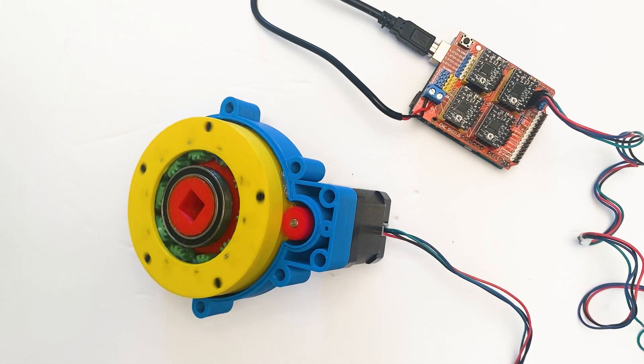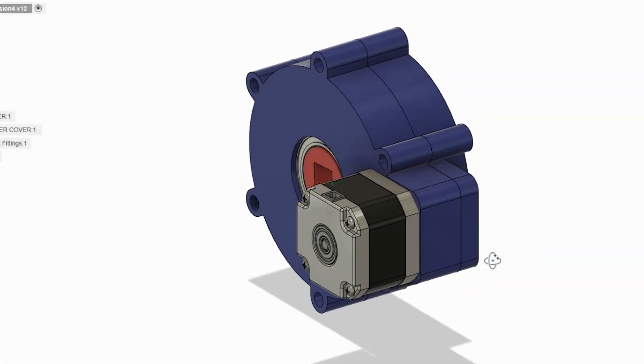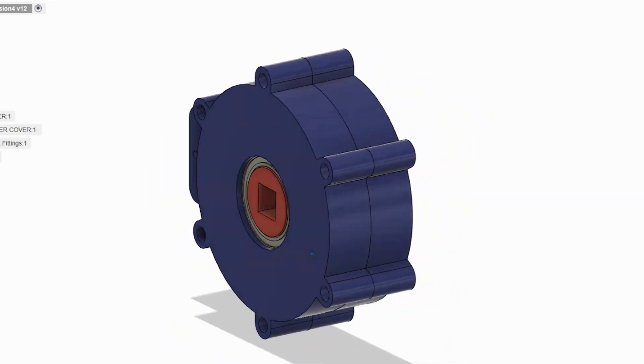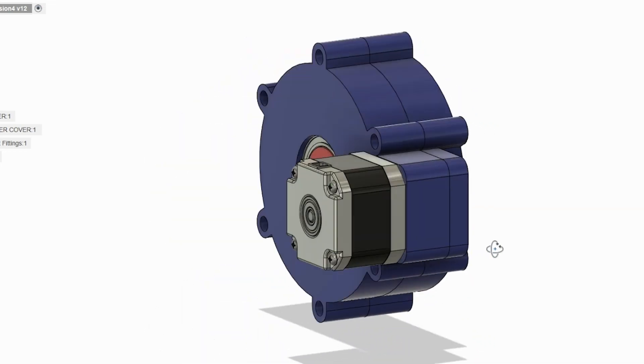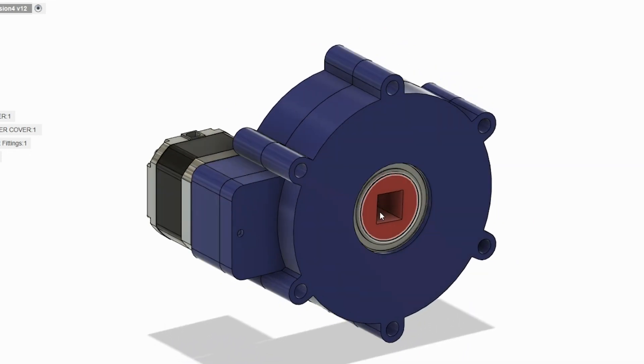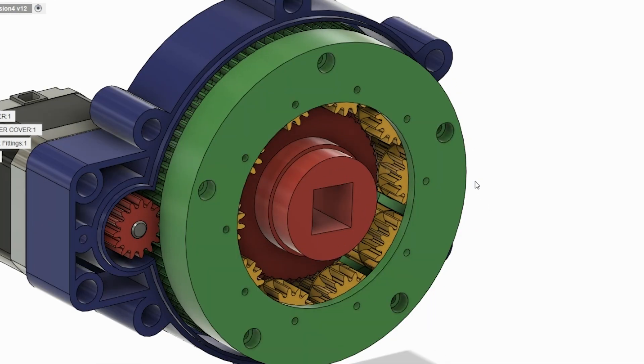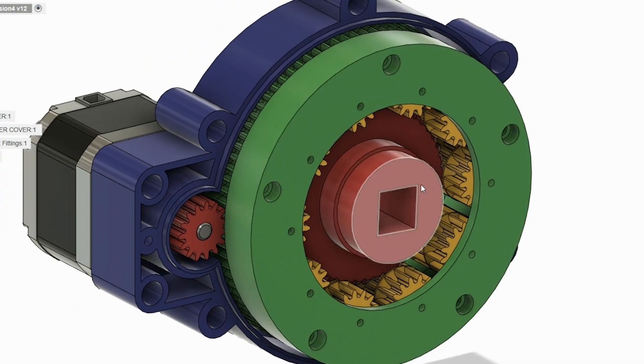Let me show you how it works. So this is the complete motor assembly — it's the gearbox and a little stepper motor hanging off on the side. And if I take off the front case, you can see in green the carrier; it carries 10 gears that orbit around the center gear, which is the output gear.